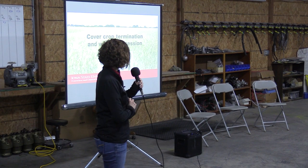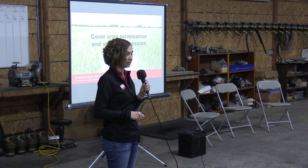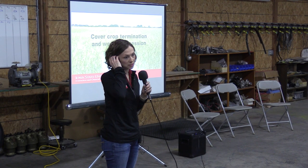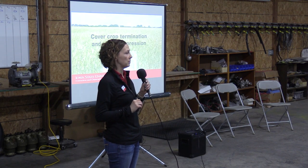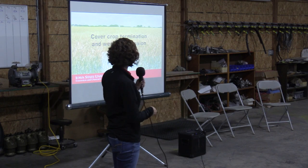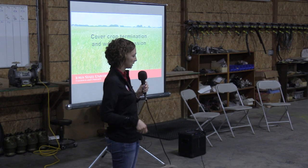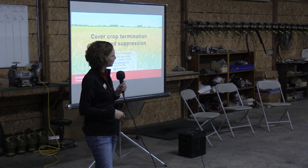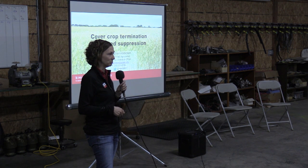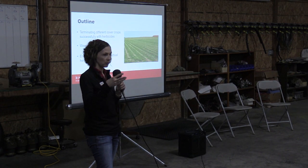Good afternoon everybody, my name is Megan Anderson and I'm your extension field agronomist in central Iowa. I serve nine counties here and I've worked for Iowa State for about eight years, but my background is specifically in weed suppression with cover crops, so I always get excited when I get to have discussions about those topics.